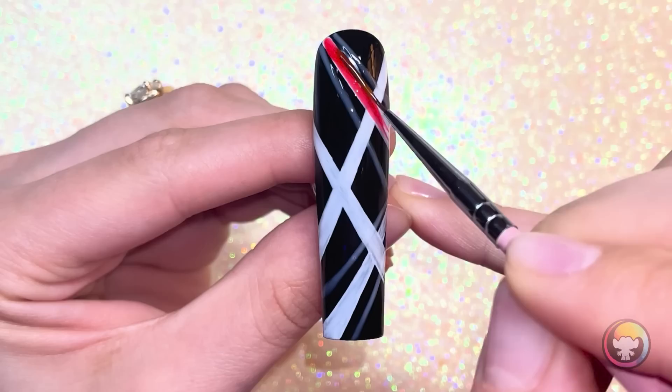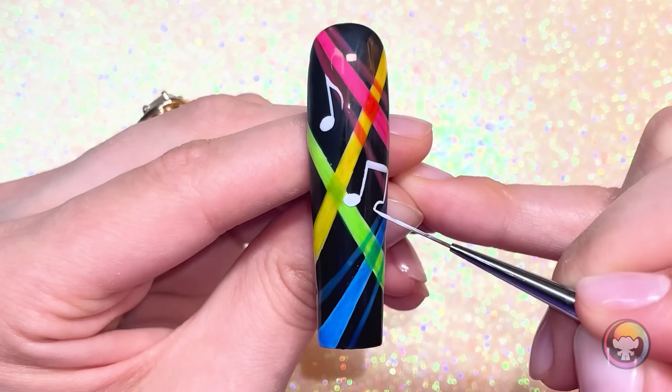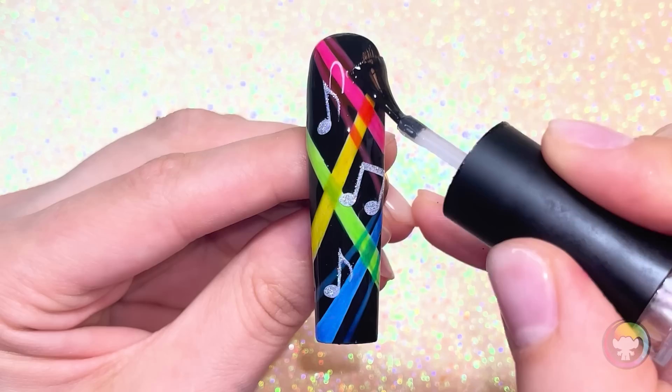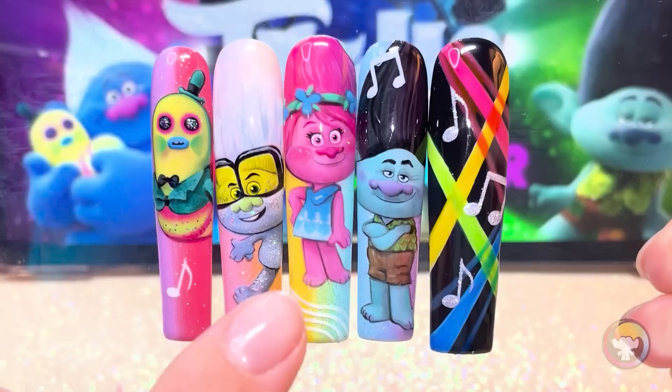Okay, that's four nails down, one to go, and for the last painting, I really wanted to do something inspired by music and concert lights, and, of course, rainbows. Obviously, always rainbows. I want this nail to feel like you're right in the middle of an epic troll party. I used some special neon polish to create these overlapping beams of light, and then I wanted to wrap everything up with some musical notes, because we all know you can't have a party without great music. But it felt kind of wrong to leave them white when I have the opportunity to use glitter, so of course I did that. Sealing it all in with a top coat — wow, look at these nails!